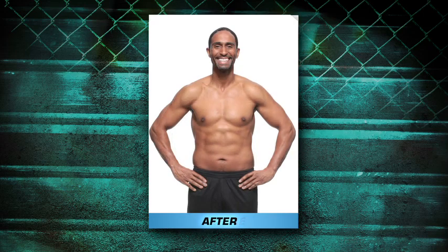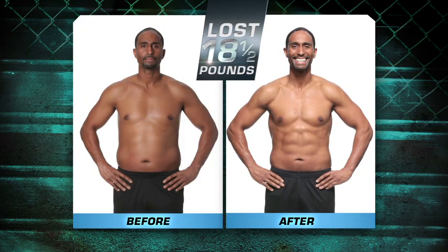One of the biggest issues that I had when I first started was the love handles. Thanks to Core Da Force — abs, arm definition, obliques, my chest. In 30 days I've never gotten results like that ever.